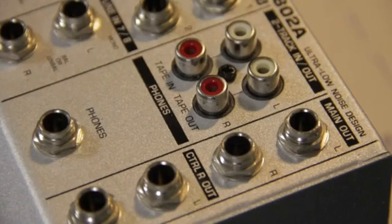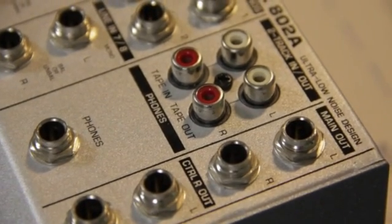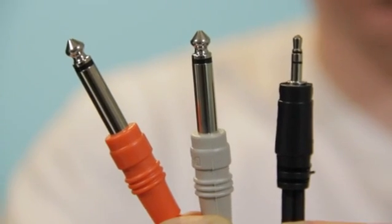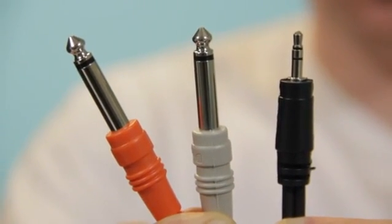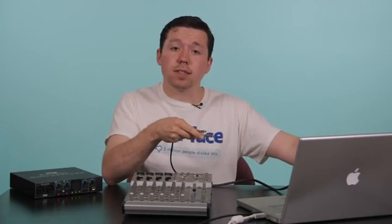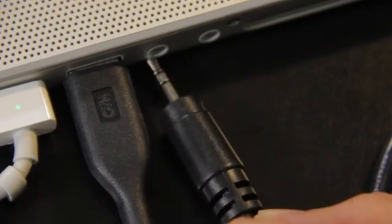To connect an analog mixer to your MacBook Pro, you may need some cables. This one outputs with two quarter-inch jacks. I have a cable that connects with two quarter-inch jacks as well. The other end outputs with a 1/8-inch jack, which plugs into your MacBook Pro. Simply plug these two in and plug them into the side of your MacBook Pro and you're good to go.